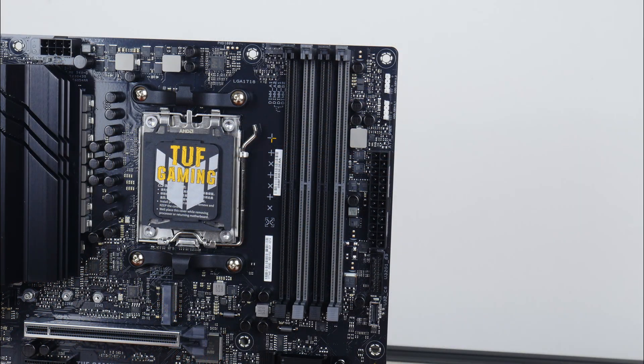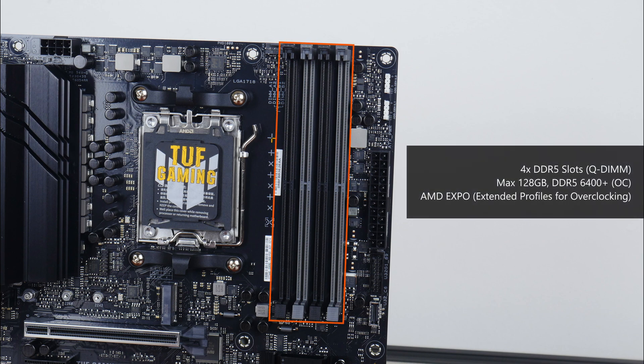For memory support, the TUF Gaming A620M Plus Wi-Fi comes with four DDR5 slots with support for up to 128GB of RAM and the DDR5-6400+ standard when overclocked, with plastic slots of a single-tab design that ASUS calls Q-DIMM. It also features AMD's EXPO technology, which are basically built-in overclocking profiles for DDR5 memory, similar to what XMP is in Intel's ecosystem.